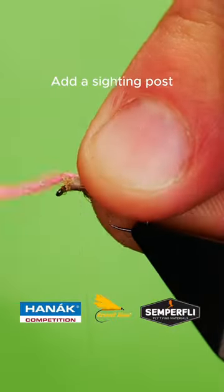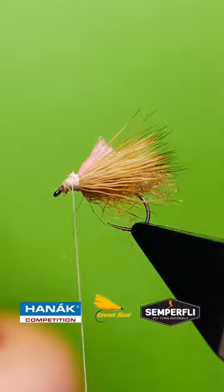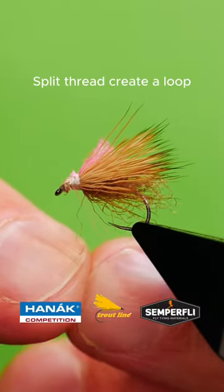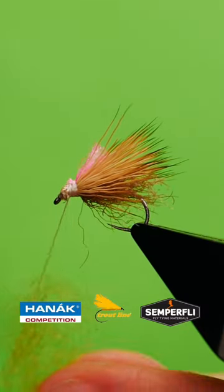Add a sight or post if you wish. Split your thread and create a dubbing loop. Add a little more snowshoe.